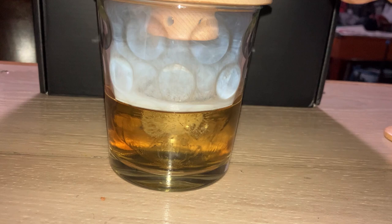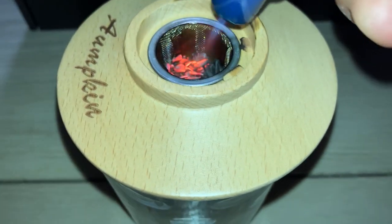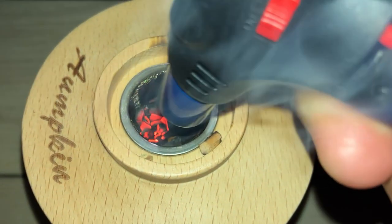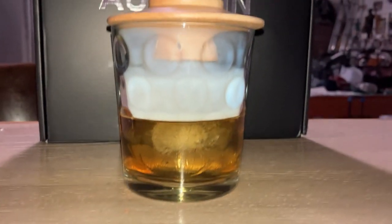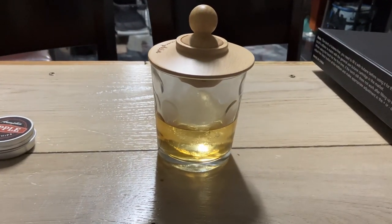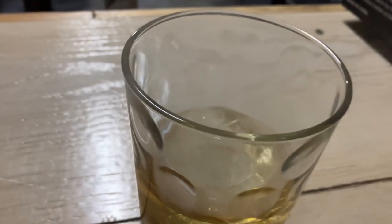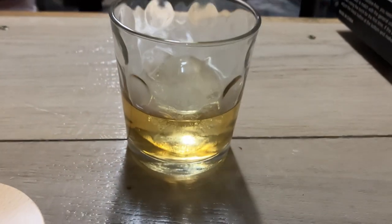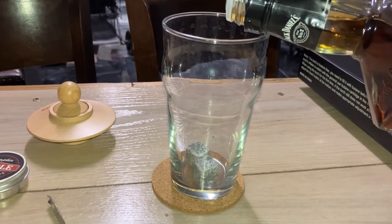Look at the smoke coming out. Let's cover it. We got a good amount of smoke. Let's take off the lid — look at that. Let's pour in a little bit of whiskey and let's go ahead and light it again.